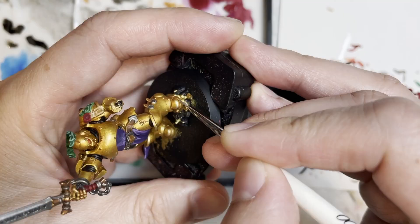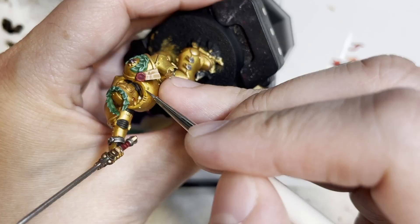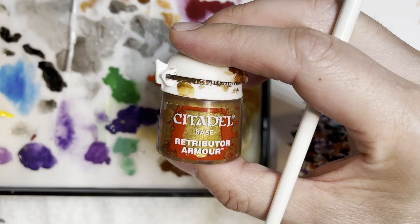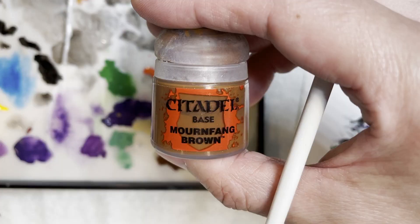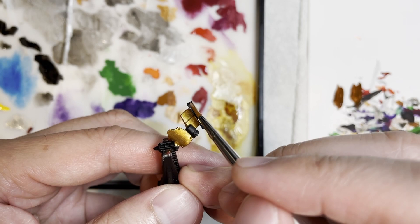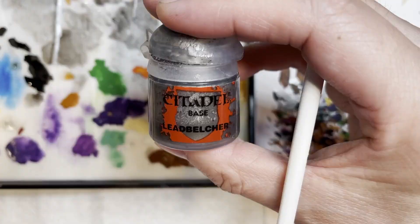Next is painting the highest points on the armor with Stormhost Silver. As you look at a very bright area on a metallic model, the light reflection comes out reflecting as silver — that's exactly why I chose it. We're also painting other parts of the armor with Retributor Armor and the pouches with Mornfang Brown. The model has a small lantern or torch, so I hit that area with Leadbelcher, painted the lantern areas with Stormhost Silver, and finally covered those areas with Cassandora Yellow.